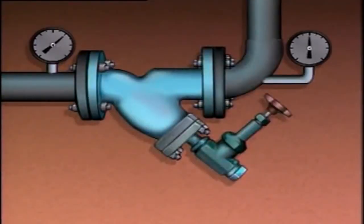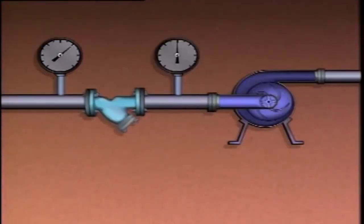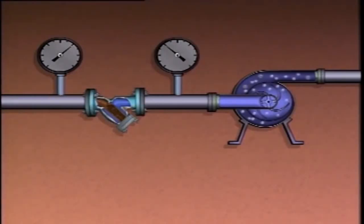Filters and strainers can also be found upstream or downstream of many centrifugal pumps, where they're used to remove solid particles from the process liquid. As particles build up in a filter or strainer, it restricts flow and the differential pressure across it will increase. If a filter or strainer is located upstream of the pump, excessive particle buildup could cause the suction pressure to decrease. If the pressure becomes too low, the pump could cavitate and be damaged.